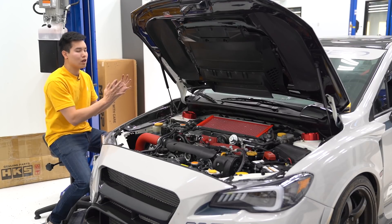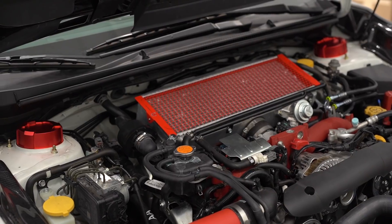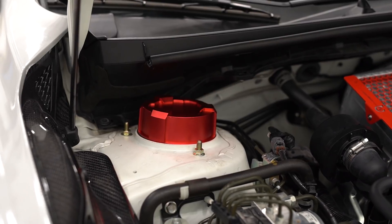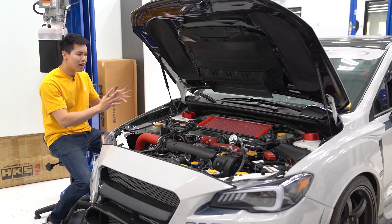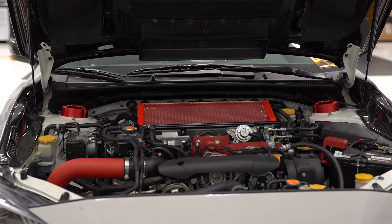Last up for OLM, we have their upper suspension mount covers. They install directly into the strut tower holes. They're made out of anodized aluminum, available in either a red, black, or blue finish. They're going to help keep the dirt and grime out of your camber plates and give you a nice accent in your engine bay.